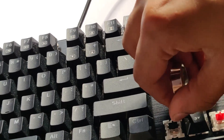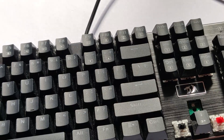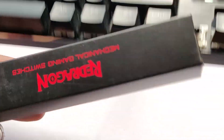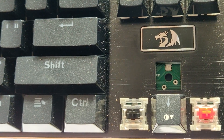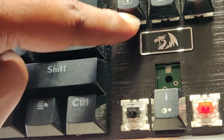This is how you pull out a switch — you use that silver tool and pull it out. The switch actually comes out quite easily. You can then interchange it with the predefined extra switches provided. The switch sits on two pins at the bottom, and on the top you have the LED.